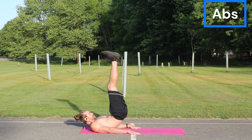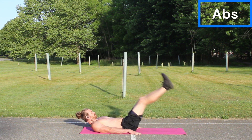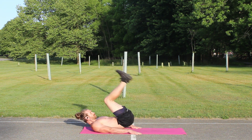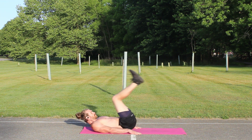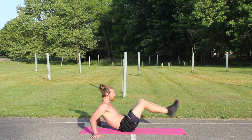Finishing up this routine with abs. Make sure you're hitting all parts of your core — your obliques, your uppers, your lowers. Switch up those workouts as often as you can, and work that core fully. The key to ab workouts is to squeeze your core throughout the entirety of each rep. That's going to strengthen those muscles the most.